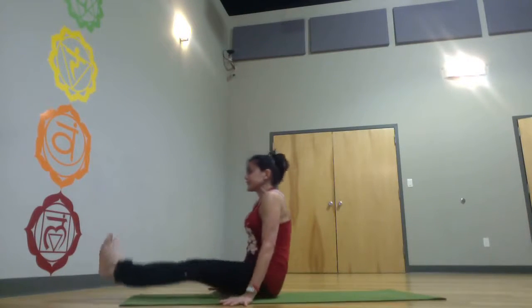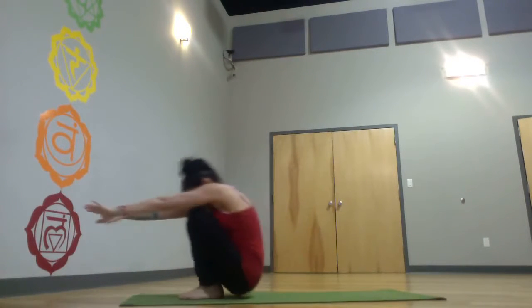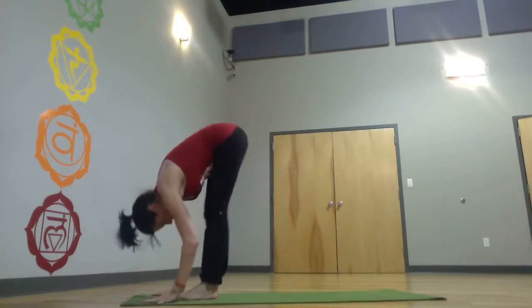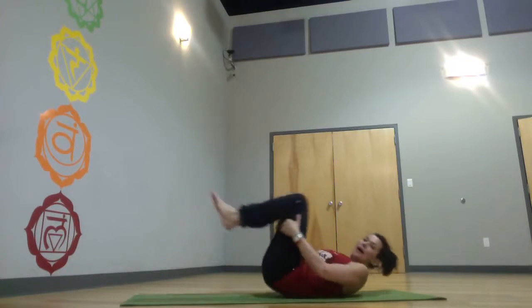Walk or jump through to seated. Rock and roll to standing forward bend. Rock and roll to standing forward bend — 5 to 10 of those, keeping that crunch. So you roll up into standing forward bend, really working your abdominals, and the butt and your back.